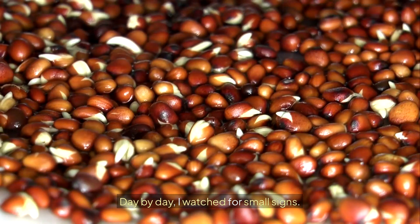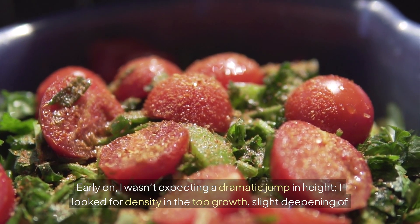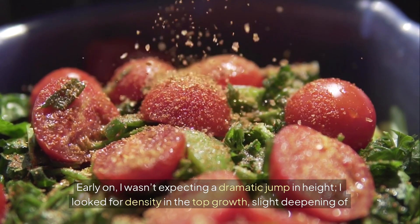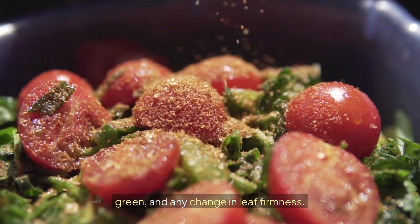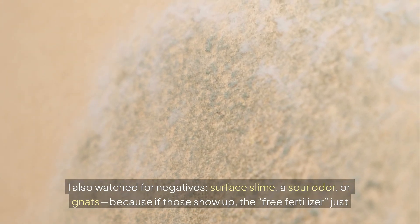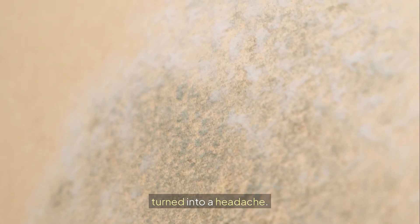Day by day, I watched for small signs. Early on, I wasn't expecting a dramatic jump in height. I looked for density in the top growth, slight deepening of green, and any change in leaf firmness. I also watched for negatives — surface slime, a sour odor, or gnats — because if those show up, the free fertilizer just turned into a headache.